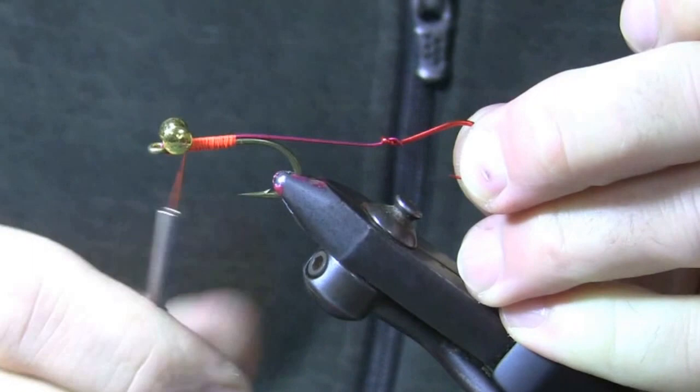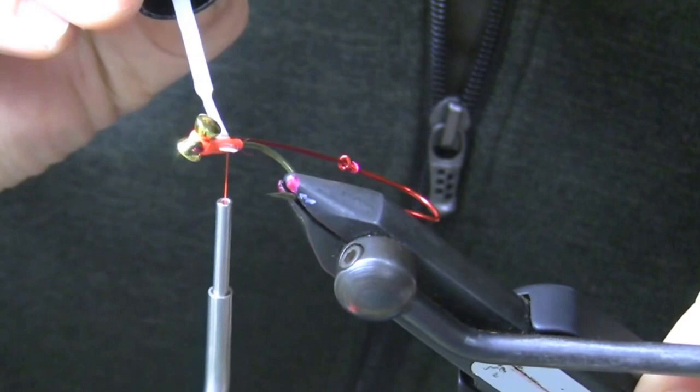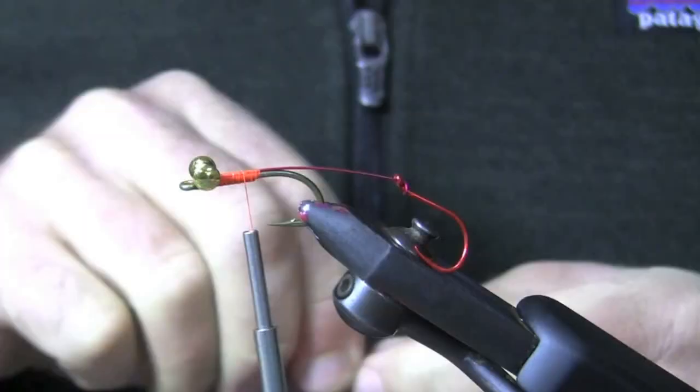I'm going to bring my thread back a little bit. Now I'm going to go ahead and use some Zappa Gap super glue here — I'm just going to coat everything I've done to make the fly durable and ensure that that wire cannot pull out and off of the shank.